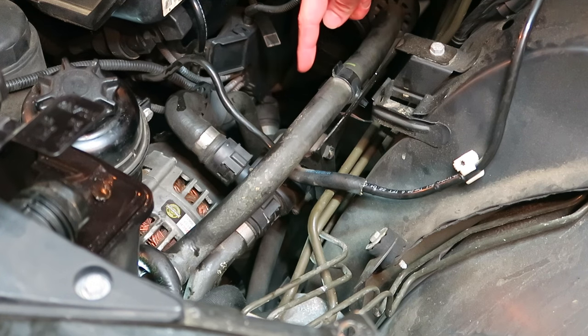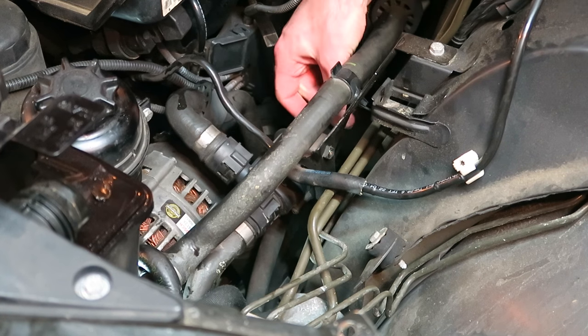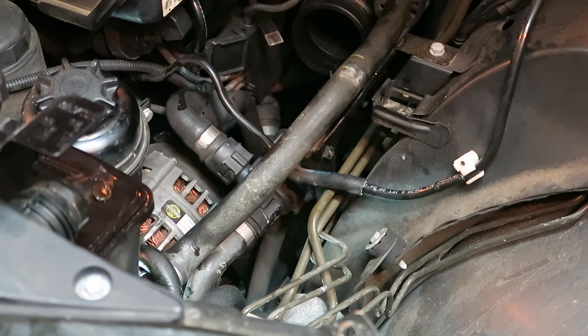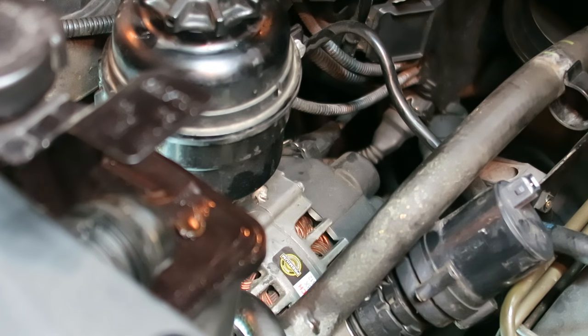Now there's an auxiliary pump here — let's disconnect the plug from it. Then we'll just slide this out of its rubber holder and out of the way so we can continue removing the connections on the back of the alternator. Now we can unplug the plug in the back of the alternator and remove the connection.